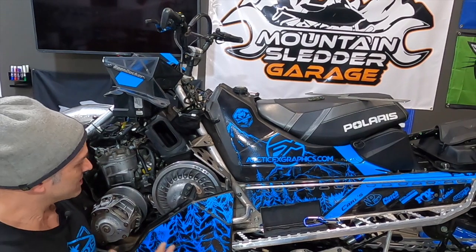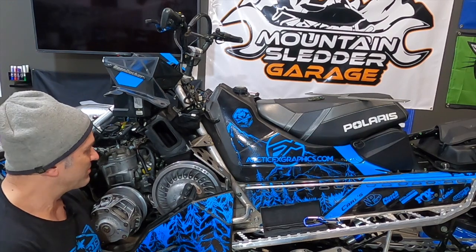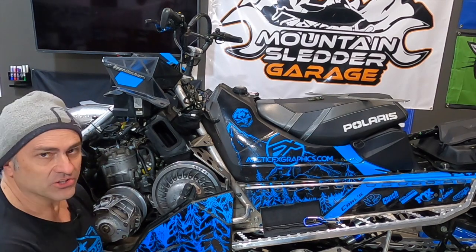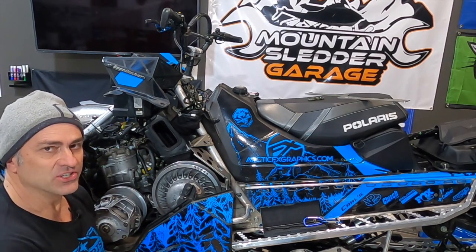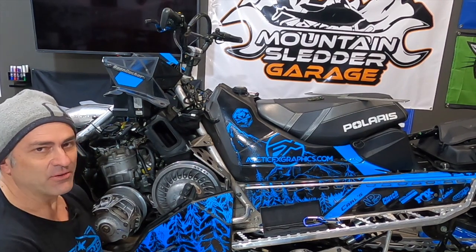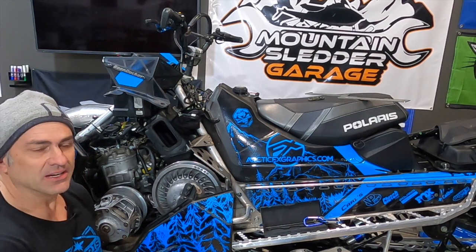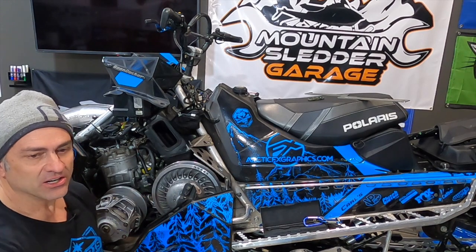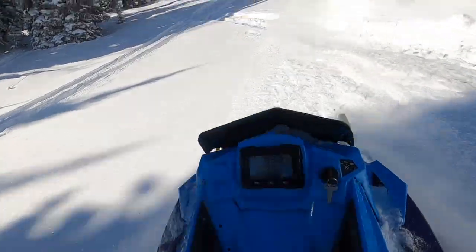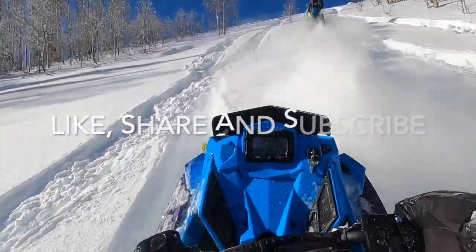I hope this helps you guys understand how this system works, how to adjust it, and keep your clutches in tip-top shape for your snowmobile this winter. Tune in next time for more videos on how to keep your snowmobile working well. We're also going to do some product review videos and a video where we deck this sled out in a bunch of aftermarket parts and make it into a backcountry warrior. I appreciate you watching — make sure you share and like the videos, subscribe to the YouTube page, and we'll see you next time on Mountain Sledder Garage.